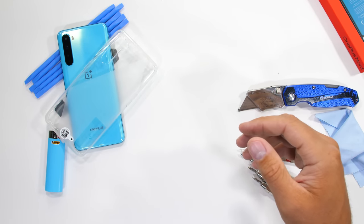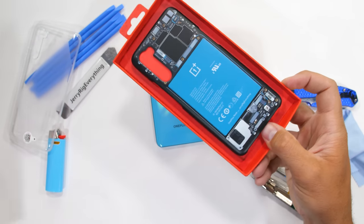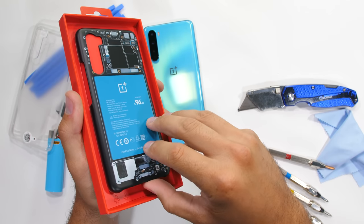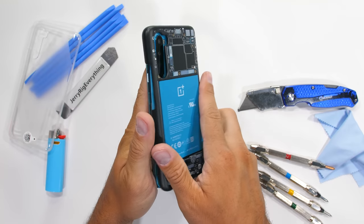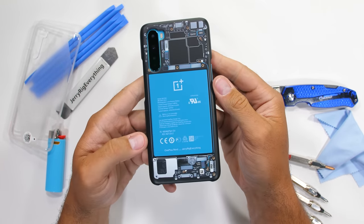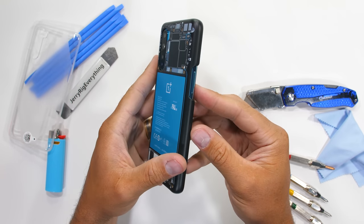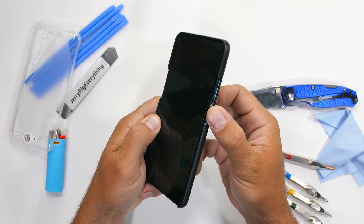I think my favorite part of the new Nord phone though is its case selection. OnePlus teamed up with dbrand and me to make a custom OnePlus case for the Nord with a blue battery that matches pretty darn well with the blue glass. This video isn't sponsored by the way, and I wasn't paid anything for helping them out with the case design, nor do I get any commission from the sales of the case. It's just a fun little project between friends, and I think it turned out pretty well. I'll leave a link down in the description if you want to snag one for yourself.